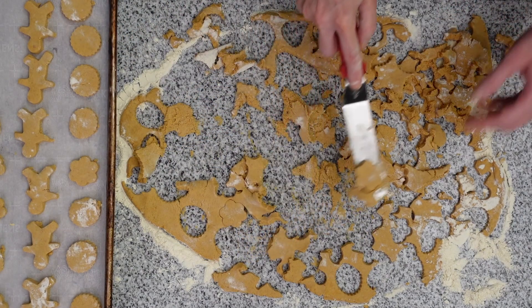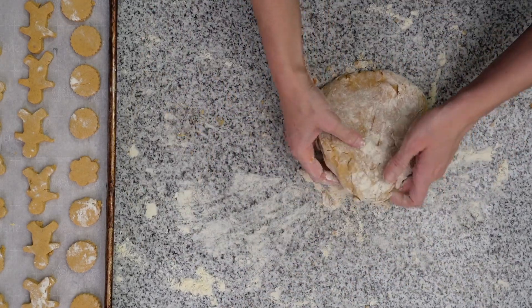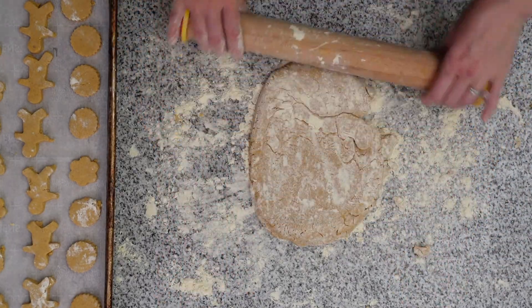I'm making this entire batch today, but you could absolutely stop here and put the rest of this dough in the freezer. And then when you're ready to make more dog treats, just take it out of the freezer, let it come to room temperature, and follow the steps as normal.